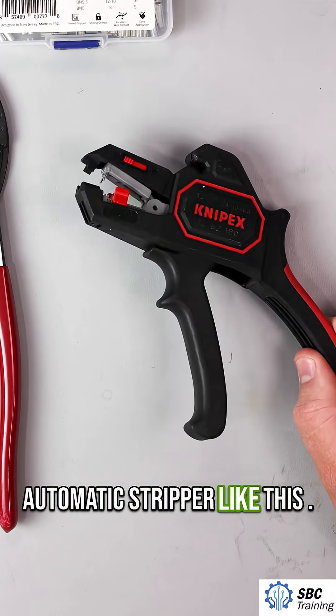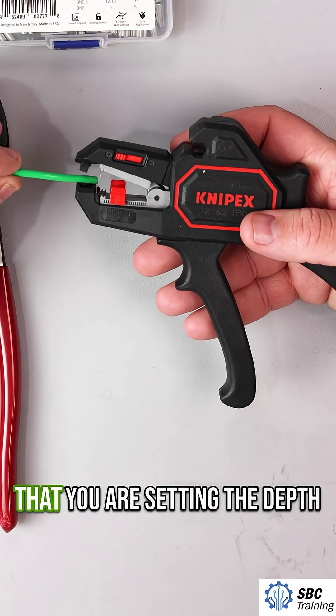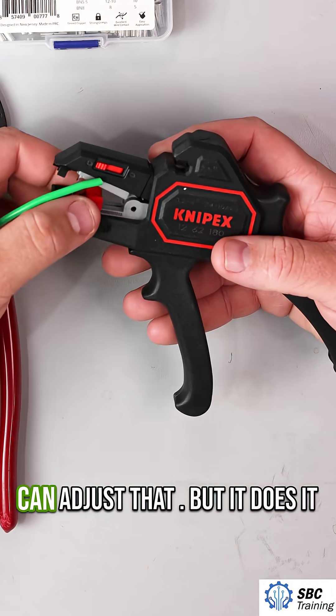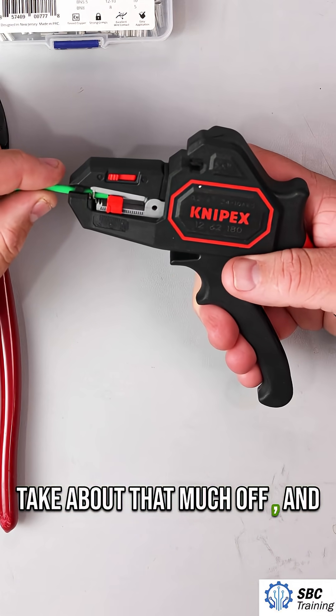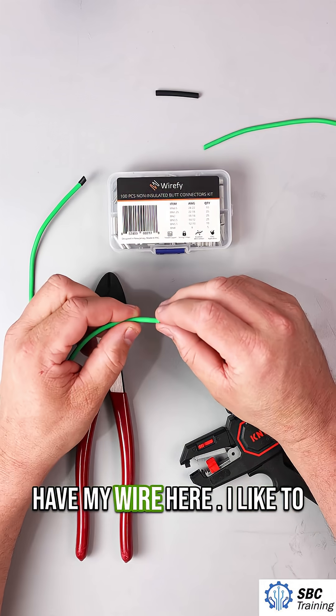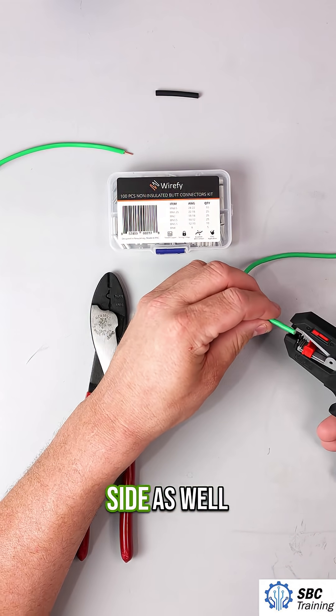I use an automatic stripper like this — this is from Knipex. It has this little red part right here that you use for setting the depth of your wire stripping, so I can adjust that. But it does it automatically. I'm going to take about that much off, and then just as I pinch it, it pulls off that section and I have my wire. I like to twist my wire at the end. I can strip this other side as well.